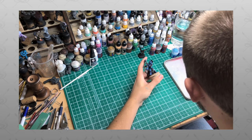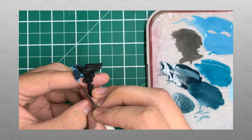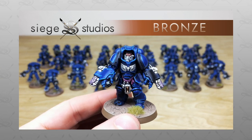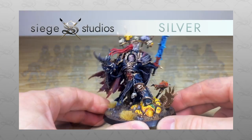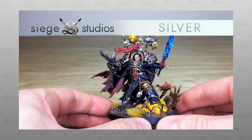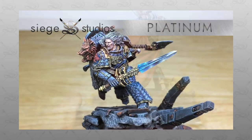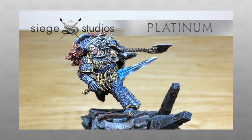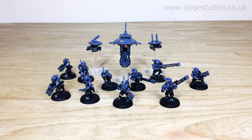Before we do that, if you are new to the Siege Studios YouTube channel, then firstly welcome. Here at Siege we're a UK-based premium commission miniature painting service. We offer four levels — our Bronze level is a minimum above tabletop quality, all the way up to Platinum which is our competition entry quality, and all the team paint to the variation of those levels. If you are interested in a quote or commission with us, simply head to the description of this video where there's a link that says 'Get a Quote'.